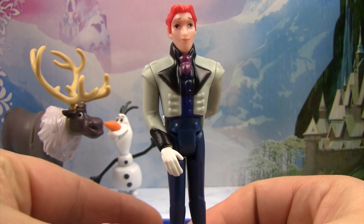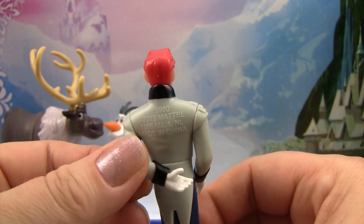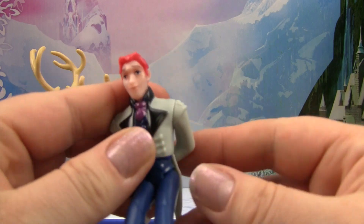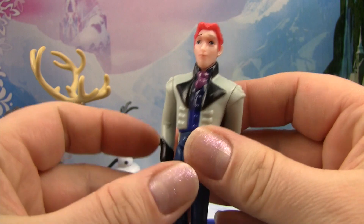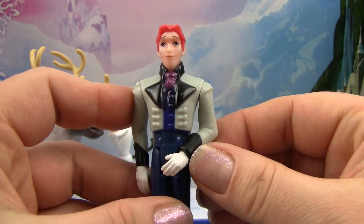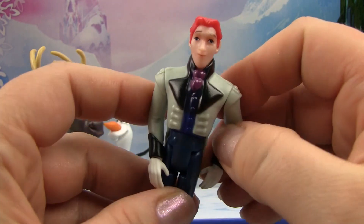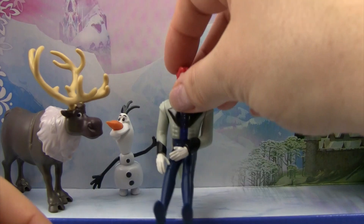Next we have Hans, and he is looking rather formal with his hand tucked in behind his back. His arms do move and we can actually get him to sit down at a table for dinner or other things. We can move his arm around so it comes in front of him as well, so he doesn't always have to be tucked behind his back like how he came in the package. Let's sit Hans down beside Olaf.